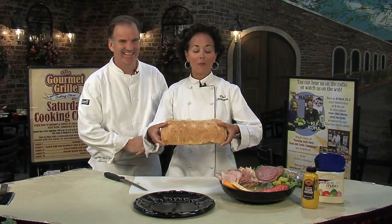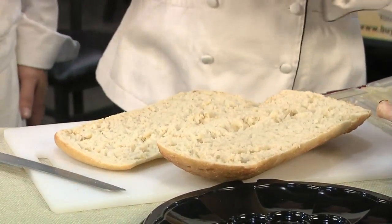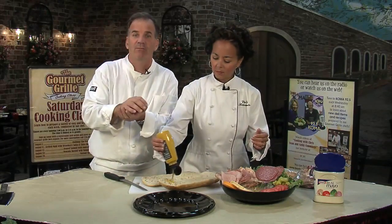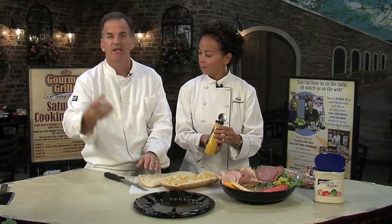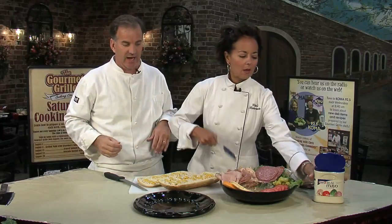We have this ciabatta bread and we actually warmed it up in the oven. All I do — I had this guy teach me — if you really want to make your bread good, you dip it down in a little bit of water and put it in your oven as high as you can for about 10 minutes. It comes out really crisp and really moist on the inside. It's absolutely fantastic.